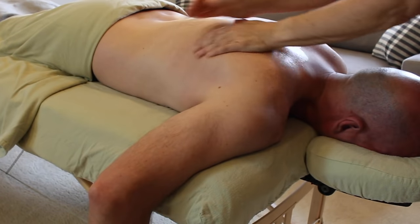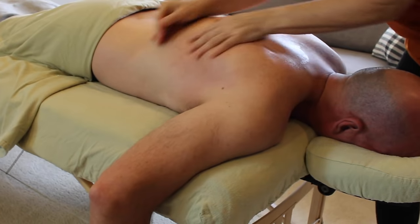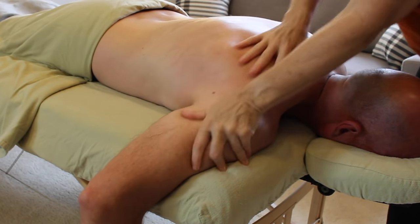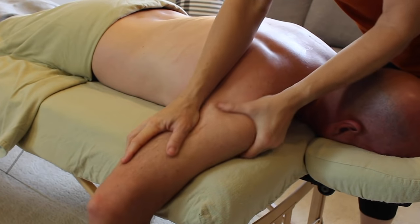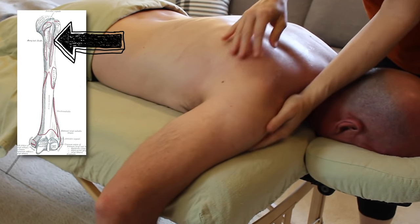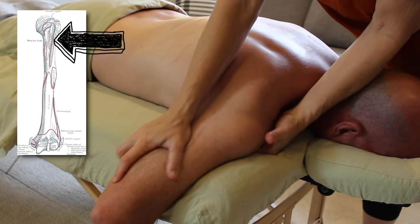There's a lot of talk about the origin of the muscle, but the insertion is equally powerful. It is a shoulder muscle after all, and it slides underneath the armpit, wraps around to the front, and latches onto the intertubercular groove of the humerus — which is just a fancy way of saying the front of the top of the arm bone.